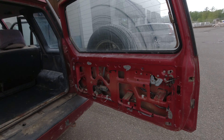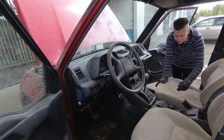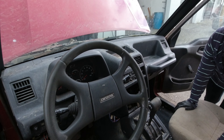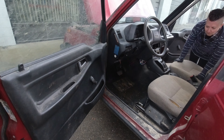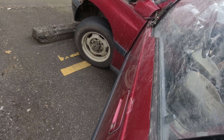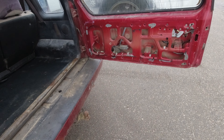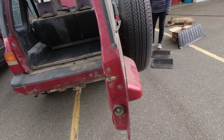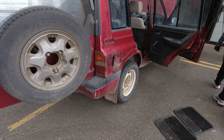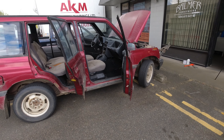The rear door latch doesn't work, and I don't have an ignition key — a screwdriver is the key. So we'll be replacing the ignition, and I'll probably get a hold of either new front doors with locks, or just the locks themselves from a wrecker. Then also get a rear door lock from the same vehicle so I've got a matching key for the ignition, the front doors, and the back — that would be phenomenal.